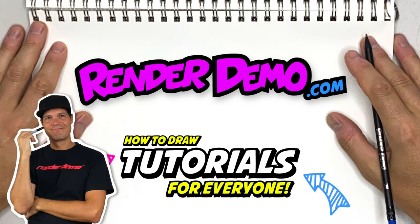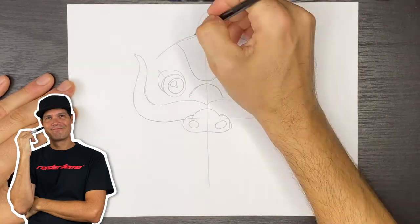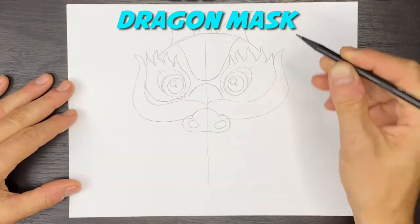Hey there, welcome back. I'm Mark and I'm glad you're with me today. We'll be drawing a dragon mask for Chinese New Year.